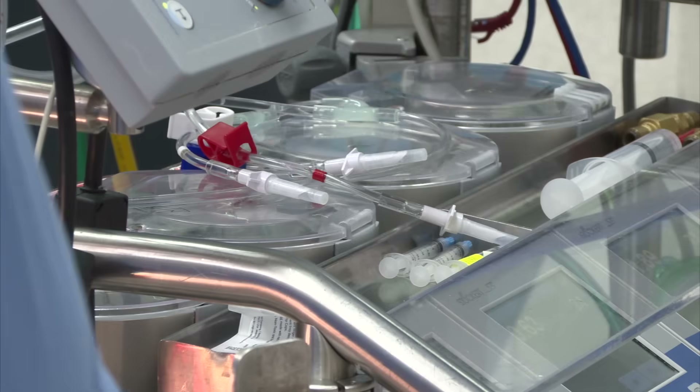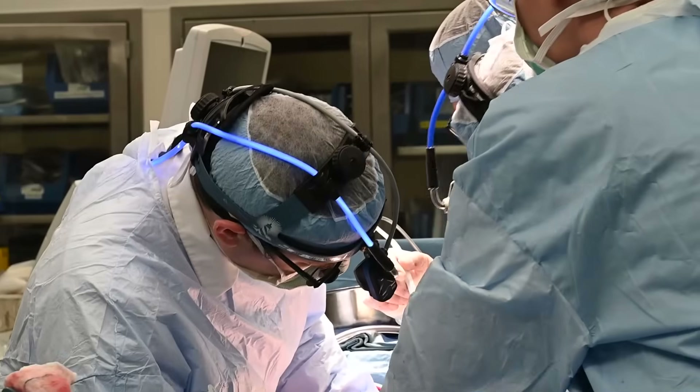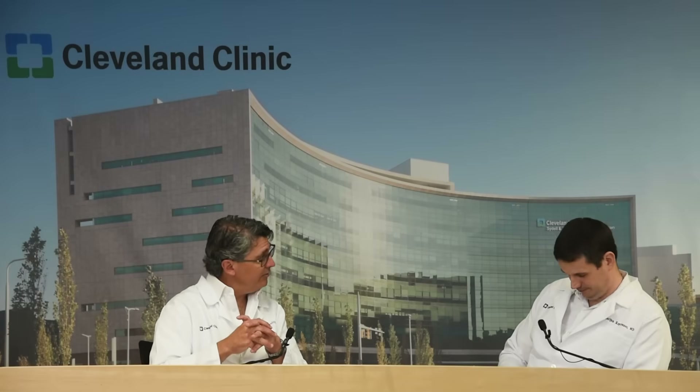Over the years, as we've gained a better appreciation for this and do these operations better, we seem to lower the threshold for when we do it. If you wait until the aneurysm gets too big, there's risk it can rupture — a fatal complication. But also, if you watch it stretch too long, it can cause the leaflets to be damaged. It's a lot harder to save something after it's been beat up from that process.